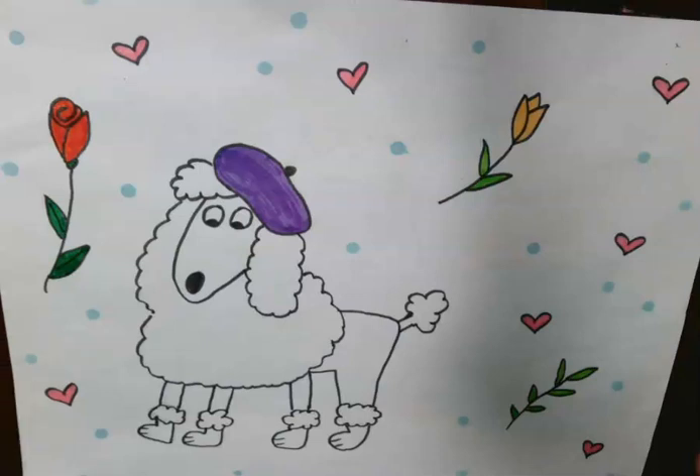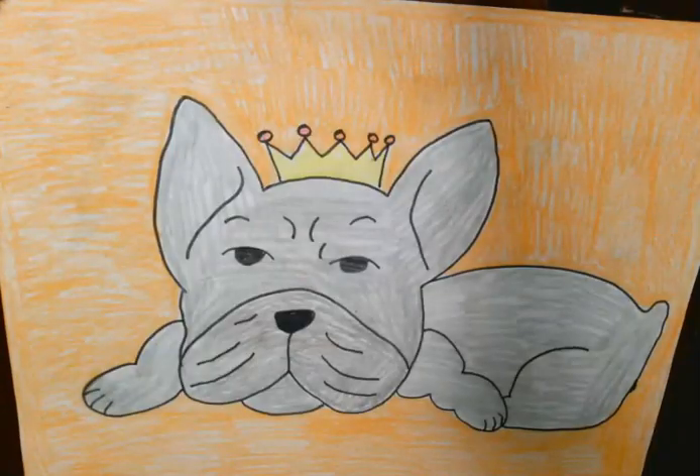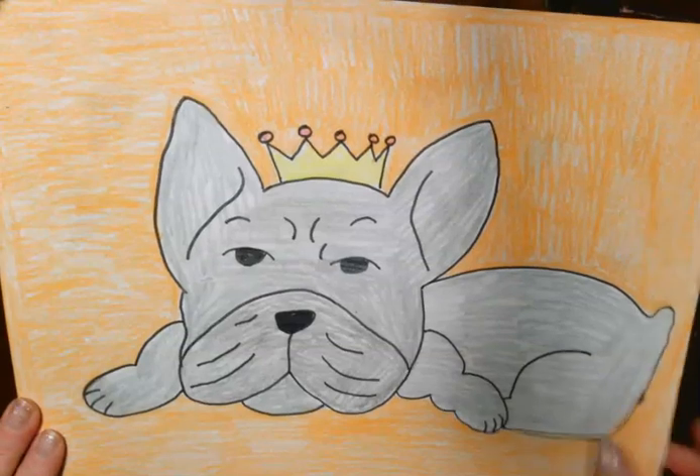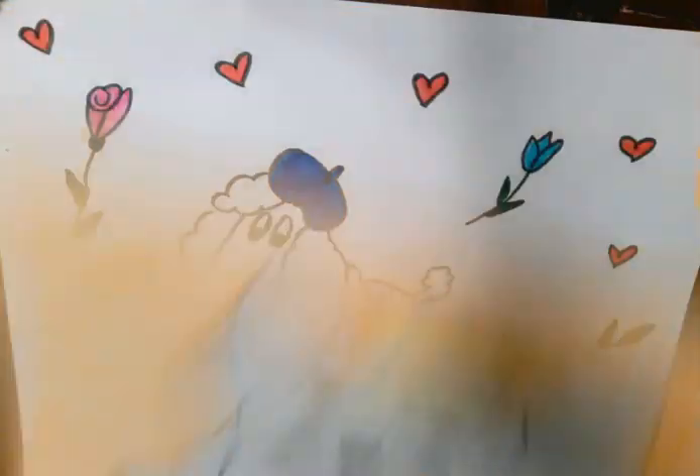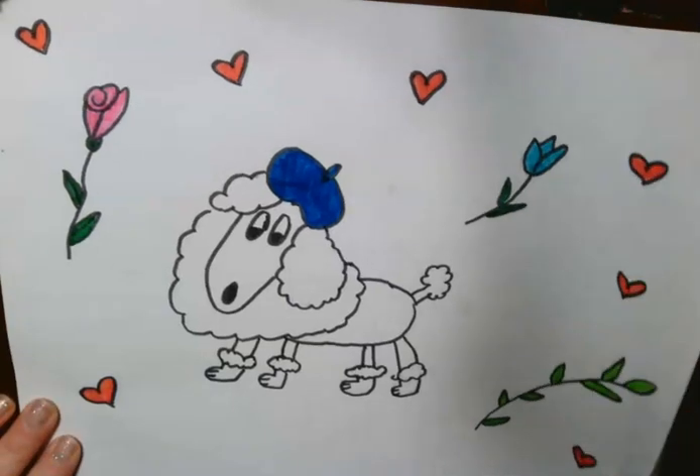Hey there boys and girls! I'm going to show you how to draw a poodle. Here's an example of what we could draw. You might not be in the mood to draw a poodle — maybe you would rather draw a French Bulldog with a crown. Maybe you are in the mood to draw a poodle. So let me show you how, and if you want to go a different creative route, please don't hold back. Go with your heart, whatever it is you're in the mood to draw.